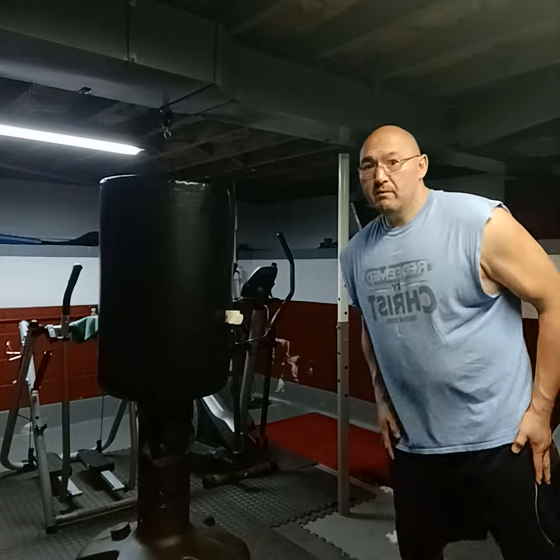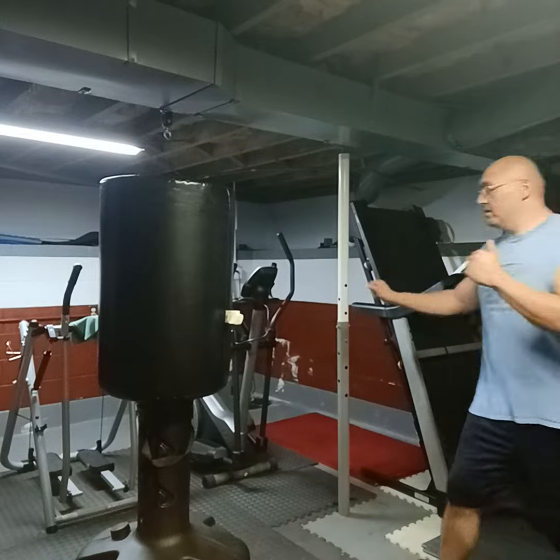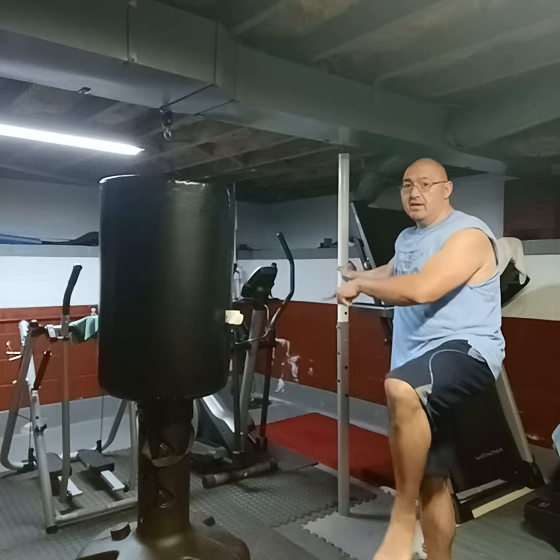First thing you're going to do, we're going to kick from the back leg because the power leg is really first chambered in the knee. Second step, the bottom leg — you pivot towards the target you're kicking.